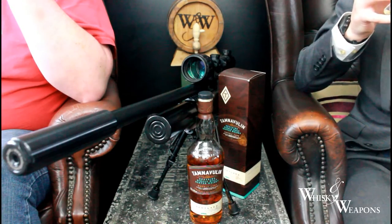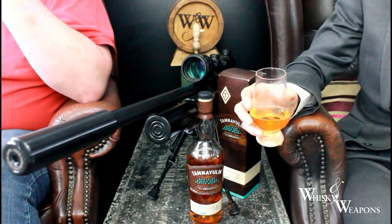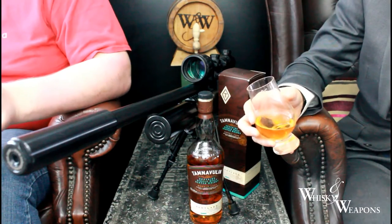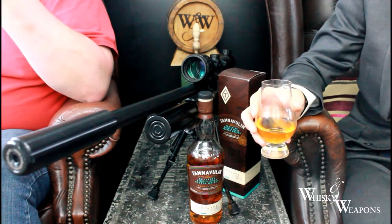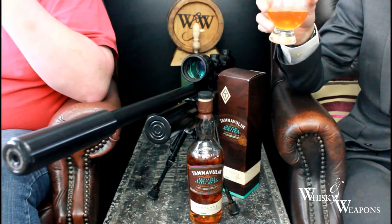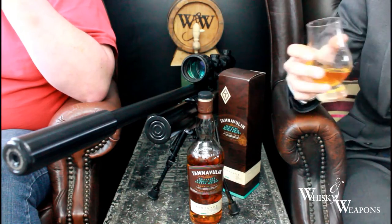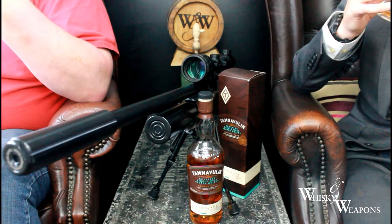I'm getting that creaminess, and also red apples - very different. This is bottled at 40%, so you wouldn't need to put water in it, but it might be worth a try. Going back to what you said - milk chocolate, yeah, a little bit, but it's a little bit nutty too. There are a load of flavors coming out here, which is surprising actually.